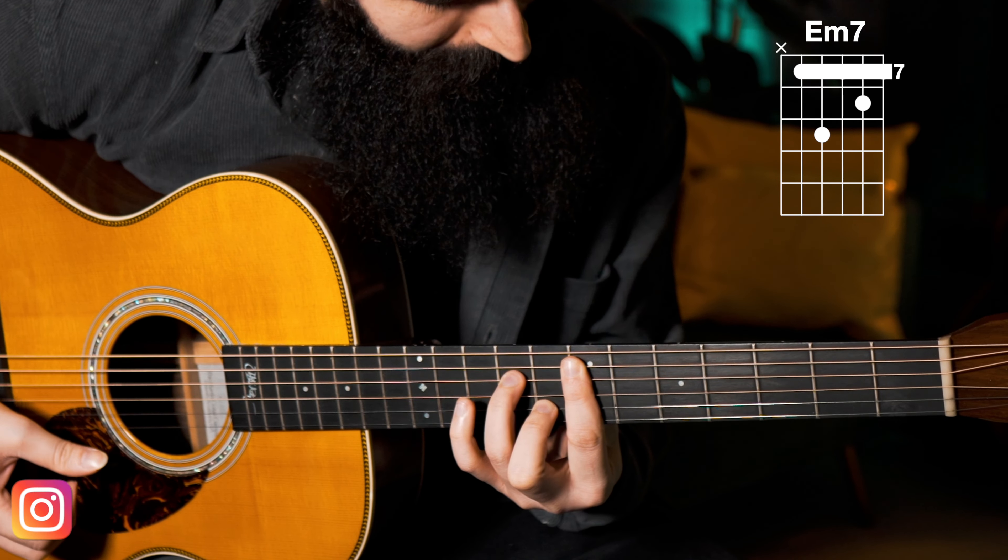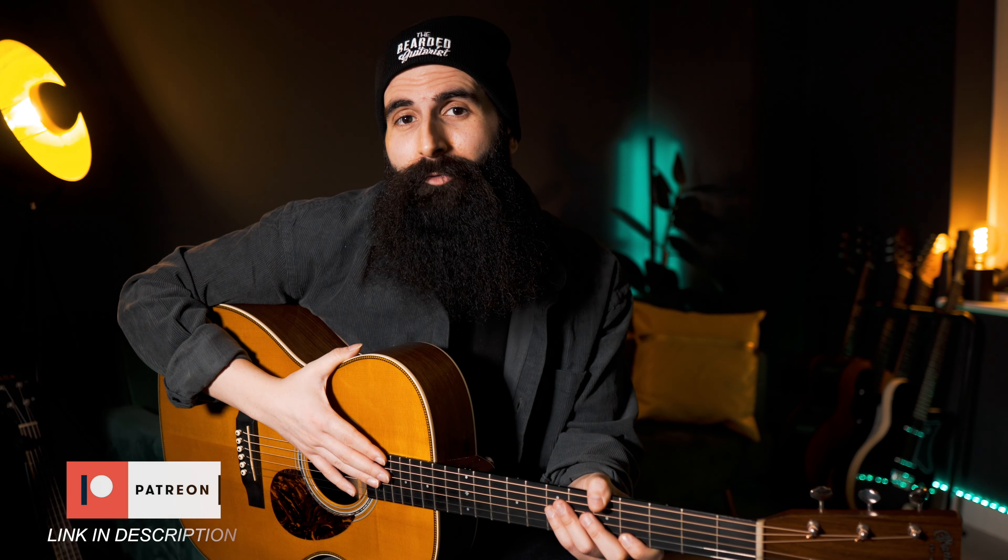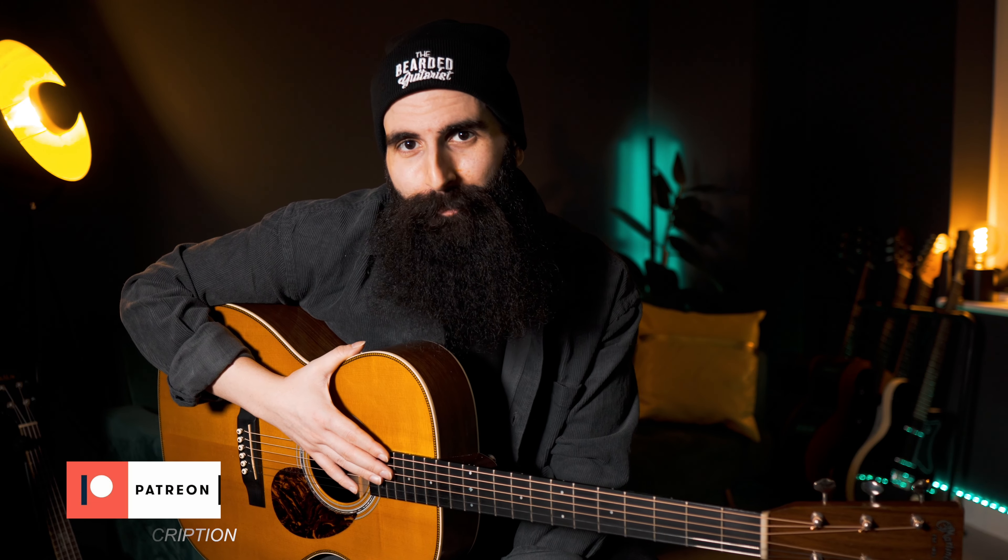I hope you enjoyed this lesson! Let me know if you would like to see more videos like this one, and again, the tab for this arrangement and chord progression is going to be on my Patreon page.